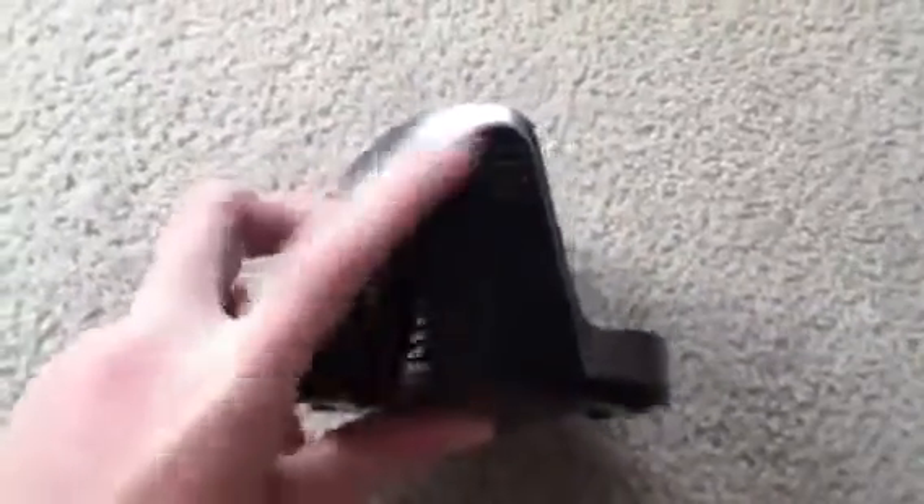This is your speaker — one of your speakers. And all of this right here actually isn't a speaker; this is just for show. And here's your other speaker.